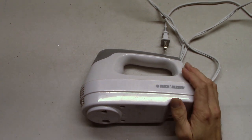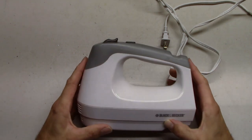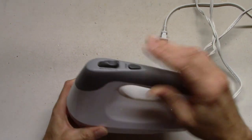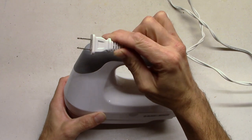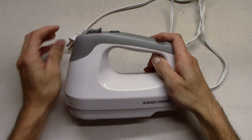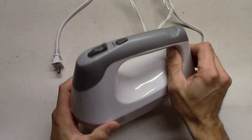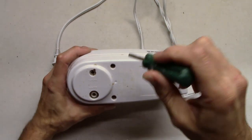Hey, thanks for coming to another 'Take It Apart' day. We are going to take this apart - this is an old blender that is a little broken, we bought a new one so I wanted to take this one apart. When we're taking apart stuff that plugs into outlets we always make sure we unplug it, because you never know what you're gonna touch on accident even if you're super careful.